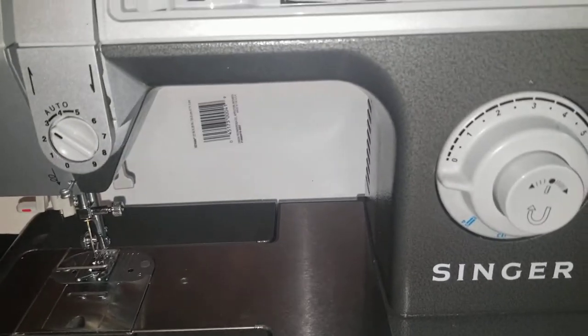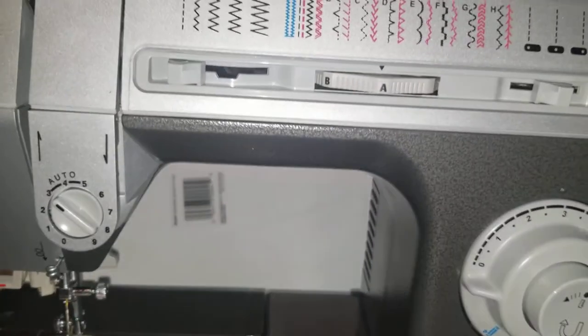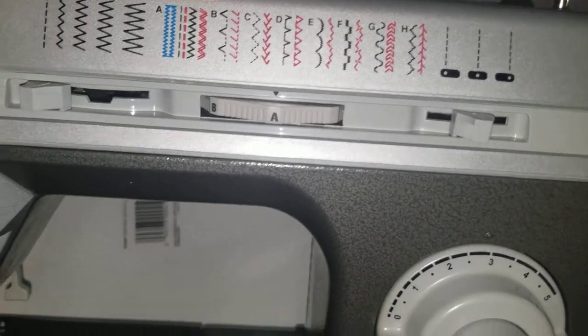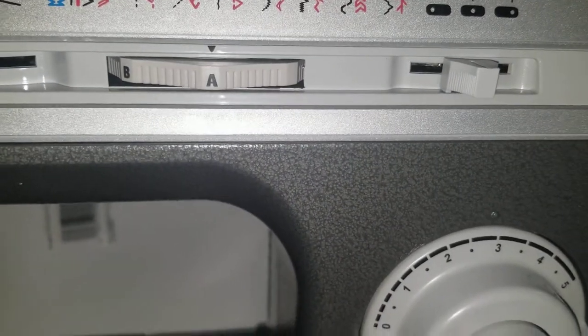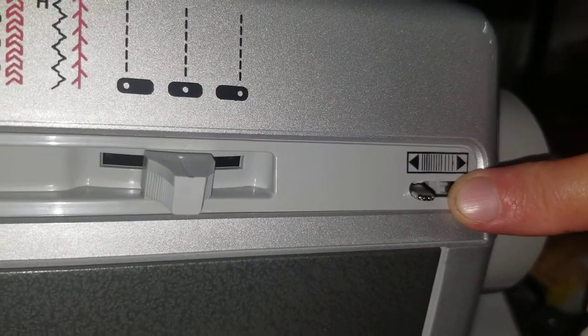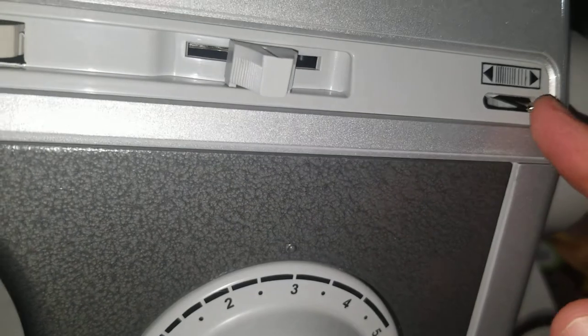It is called — sorry you can't even see my finger — stitch balance control. It's just a little lever that adjusts that. I'll come back with more information on all of these; just wanted to give you a quick introduction to this machine.